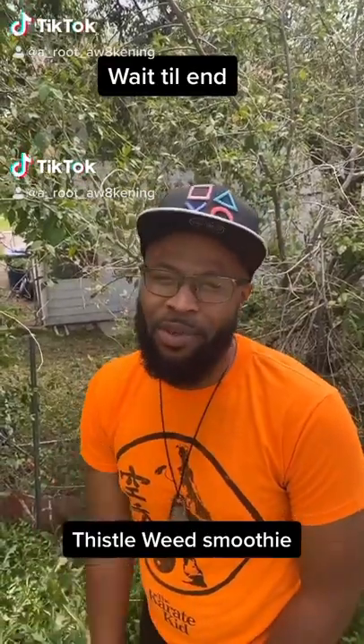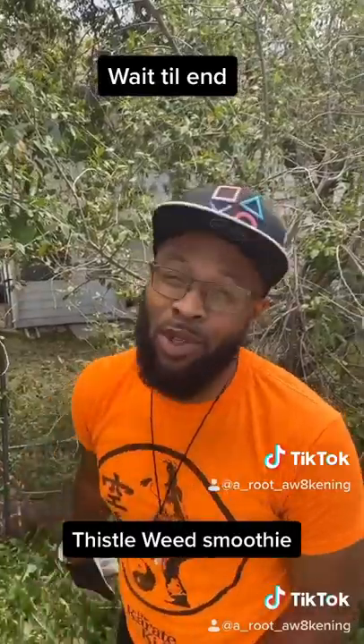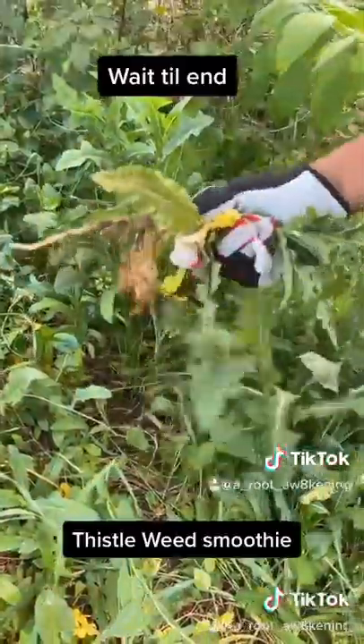Peace root folk, Montague here. Do you have too many weeds and not know what to do? I have a solution for you. Since we're de-weeding thistle today, make sure you're wearing gloves.